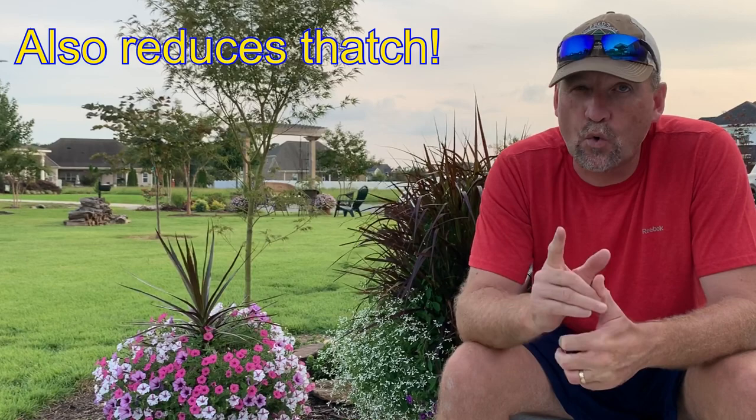I invested in a core aerator a few years ago because my soil is very, very hard in the summertime — it turns almost like concrete in a dry summer. So I invested in a pull-behind core aerator. You can also rent core aerators from rental companies that have a motor on them, or you can hire someone to do core aeration. I core aerate my lawn about once a year, sometimes twice, in the late spring. I've also done it again this year in the summer, and I'm going to show you how that looks.